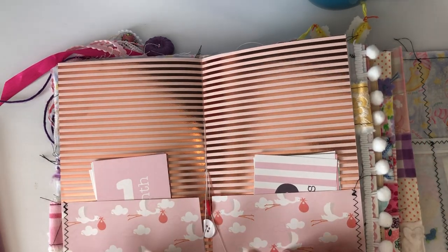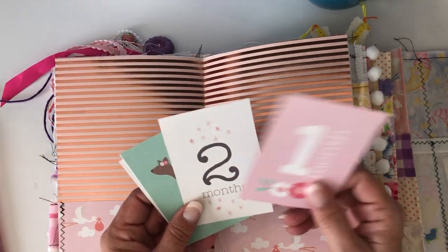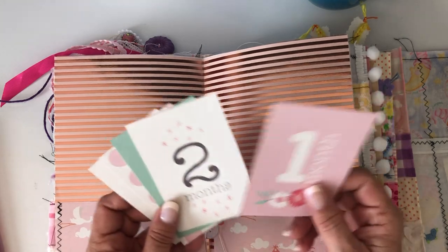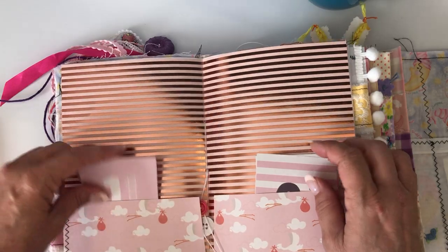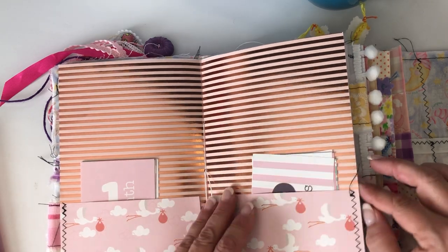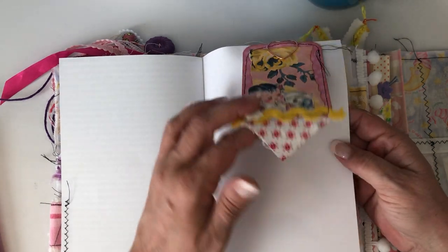The same sort of stuff — scrapbook paper. I did pockets for her, and these all came from one paper line I picked up at Tuesday Morning or Michael's a while back. It has the one month, two month, three months, four months, all the way to a year — so I put those in there for her. Then I just put some of my buttons in this signature.